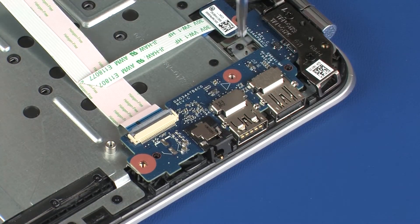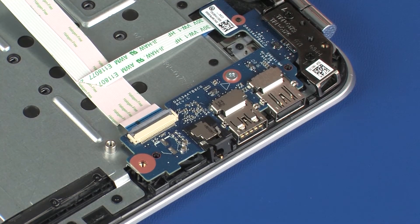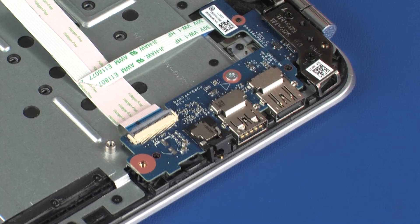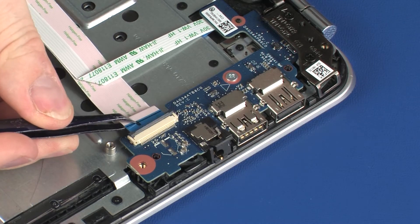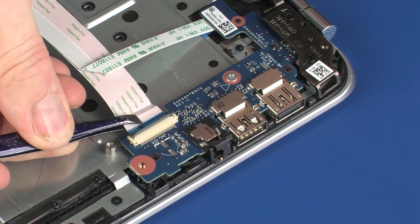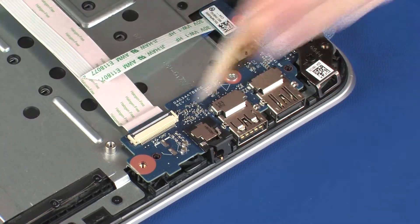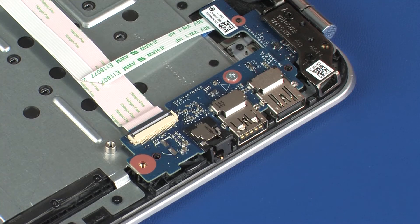Replace the 3 mm P1 Phillips-head screw that secures the USB board to the top cover. Insert the USB board ribbon cable into the USB board ZIF connector and press the locking bar down to lock the cable into place. CAUTION: Use care to prevent damaging the ZIF connector and ribbon cable.